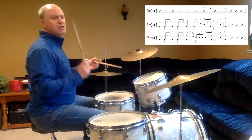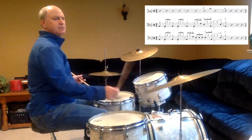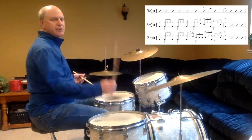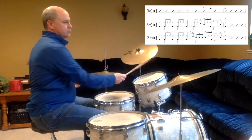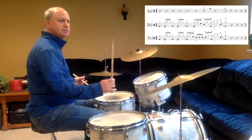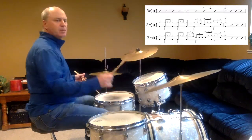Line 3C with the triplets. And a 1, 2, ready, in. A 1. A 1. A 1.